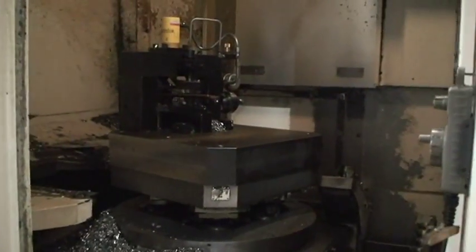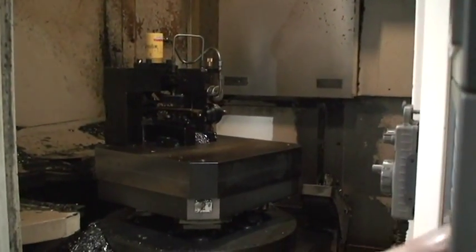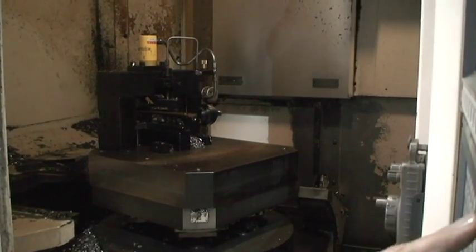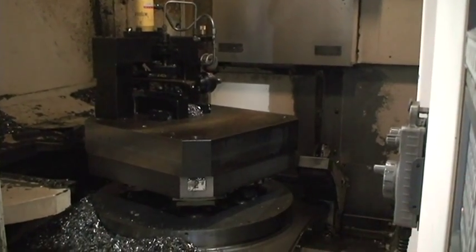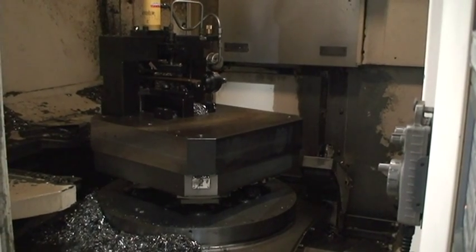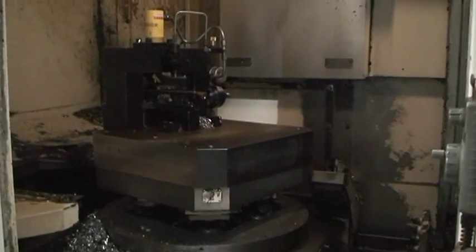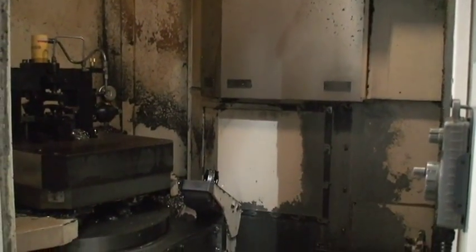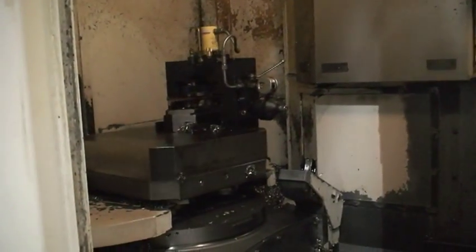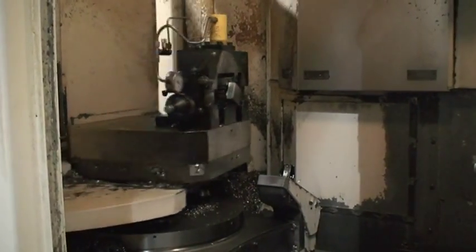We're going to do a pallet change now. We didn't have the door closed on the outside, so that was my fault. We're going to orient the pallet and do a pallet change now.